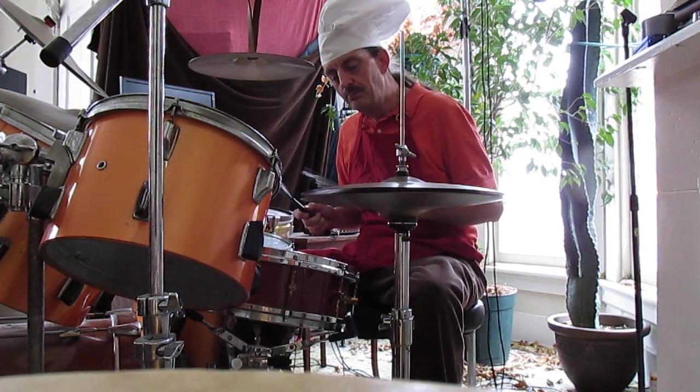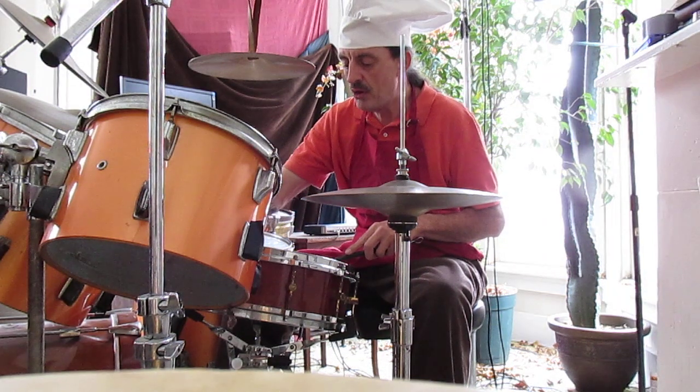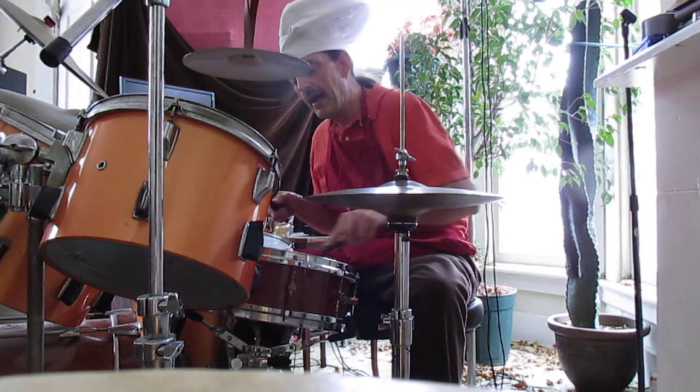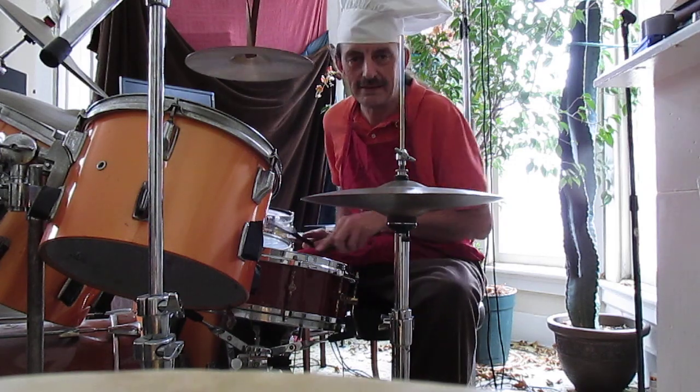For a right-handed player, I prefer to remove all the mutes, and I like to stir with the left hand and accents with the left.